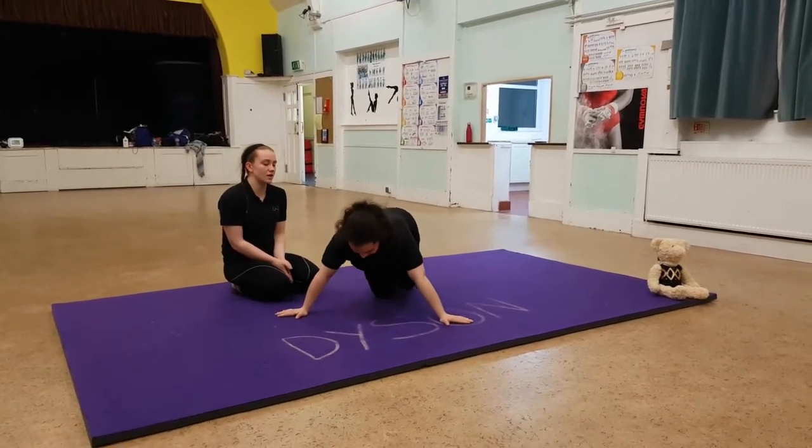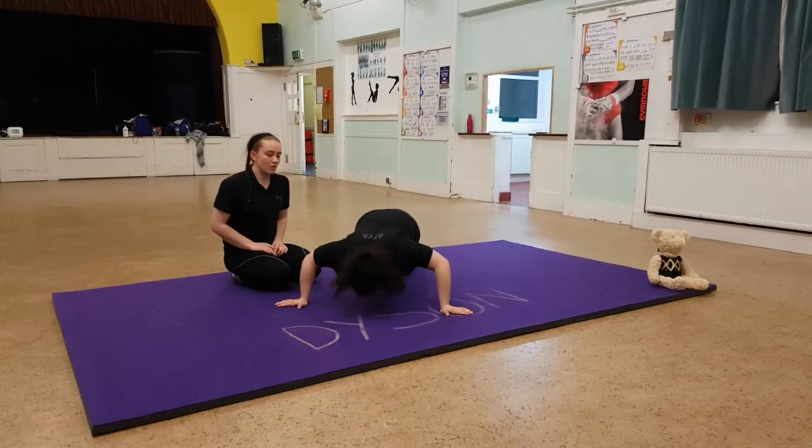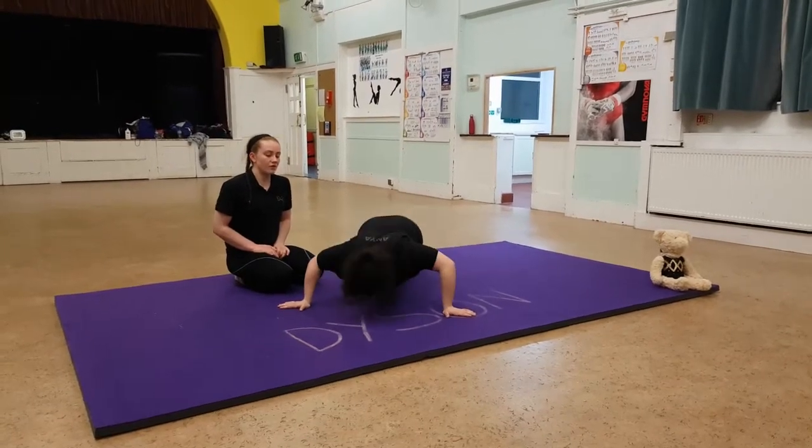The last one we're going to do, last set, we're going to have our arms nice and wide. And go: one, two, three, four, five. And relax.